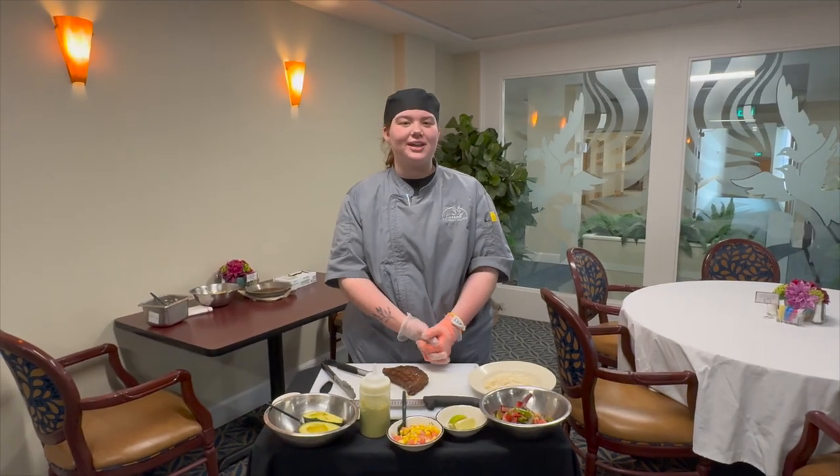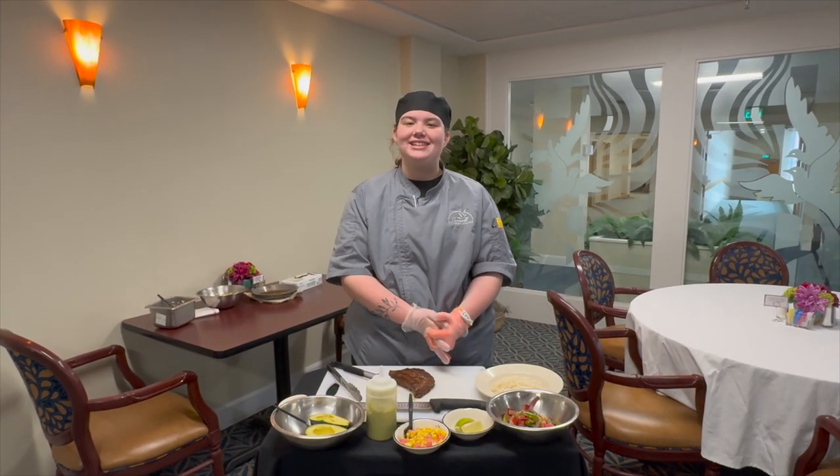Hi, welcome back to another episode of What's Cooking. My name is Layla and today we're making a steak fajita bowl.